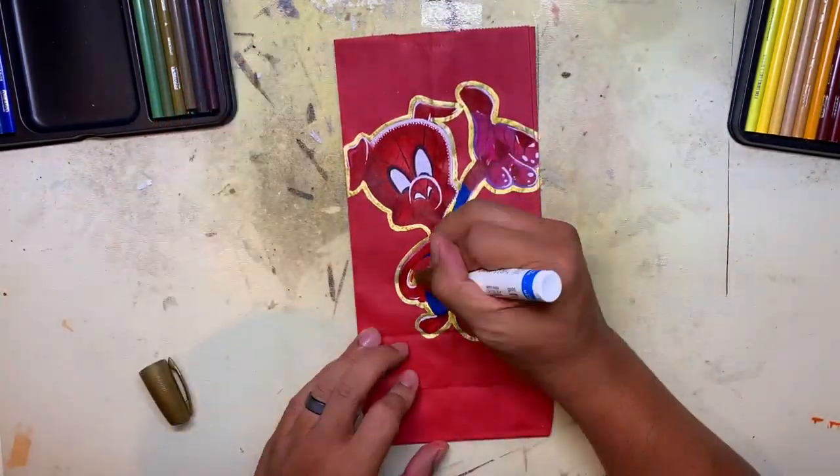My brother and I actually used to love Spider-Ham when we were kids — we used to read the comics — so it was cool to see him in the movie. I hope you guys like these bags. I'll talk to you guys next time. Peace.